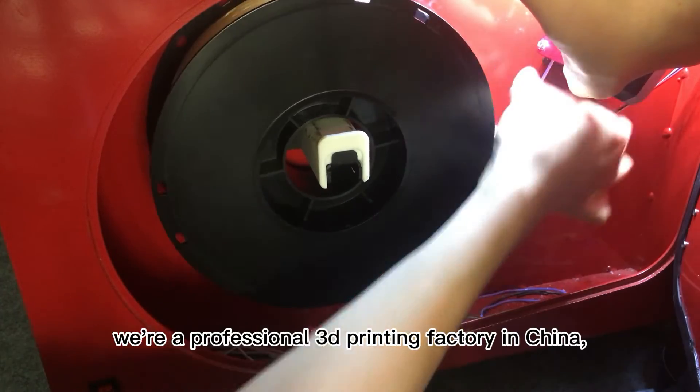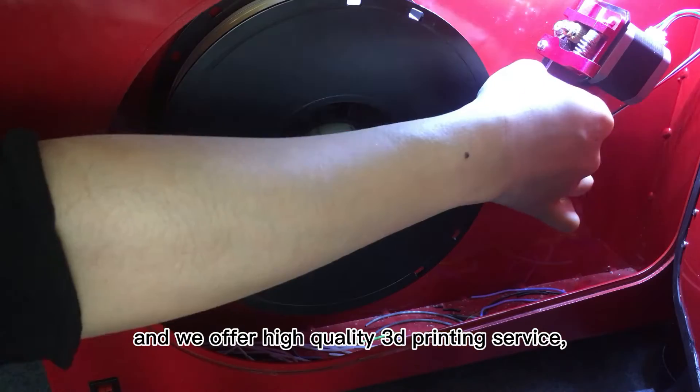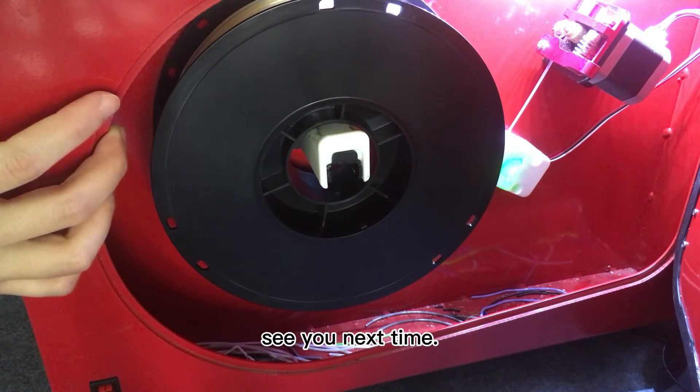We're the professional 3D printing factory in China, and we offer high-quality 3D printing service. See you next time.